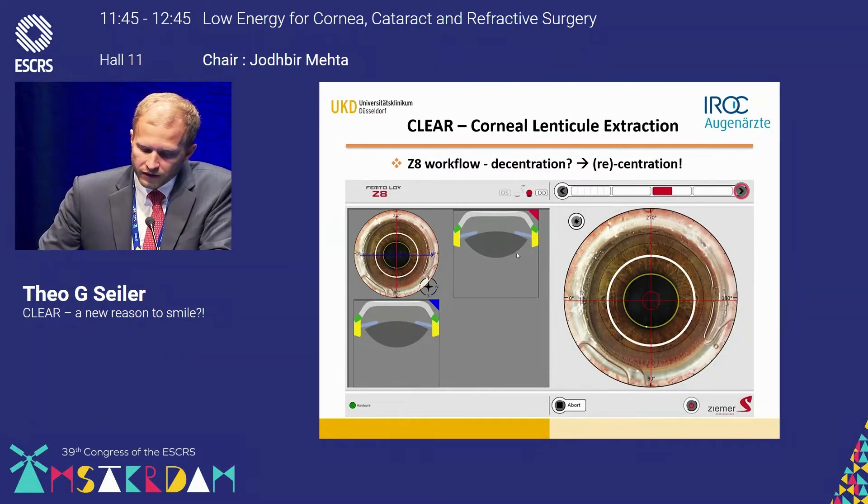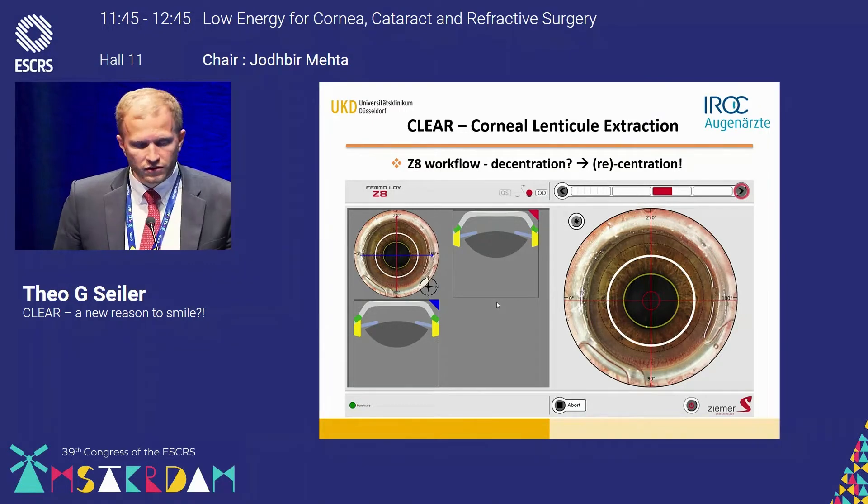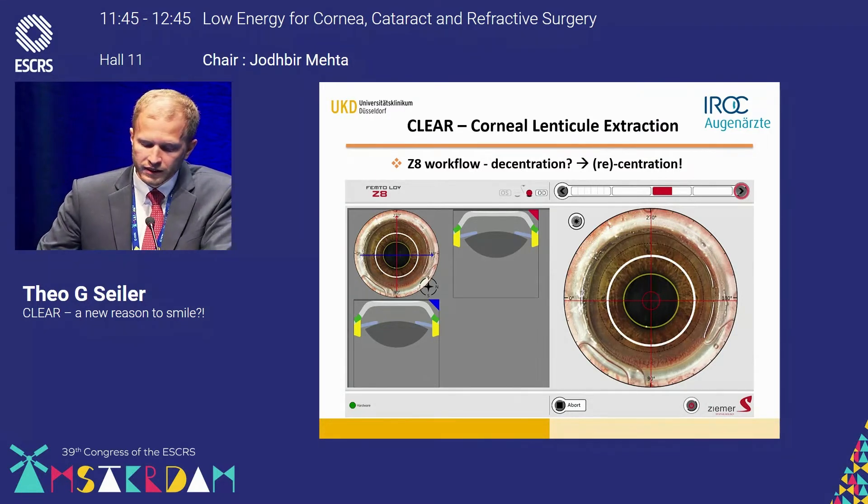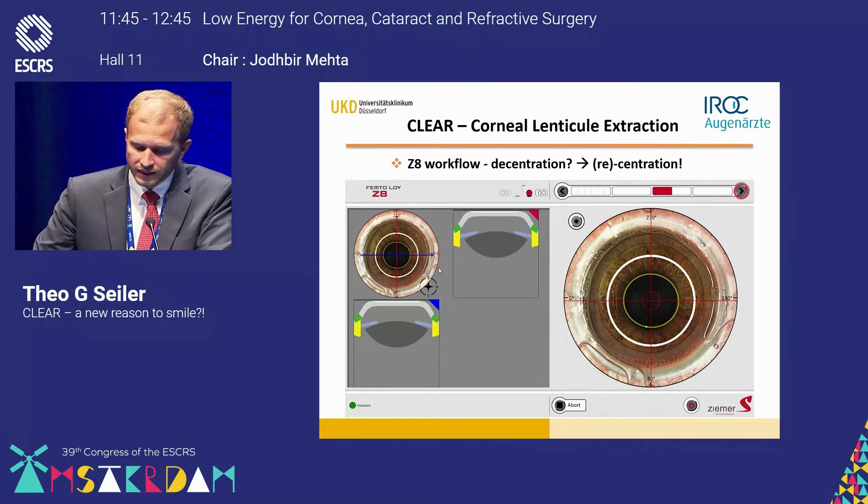Before going to the surgery itself — regarding decentration or centration — since we're using an applanating interface and not a curved interface, we can perform a recentration of the lenticule in case of a not perfectly centered section of the eye.